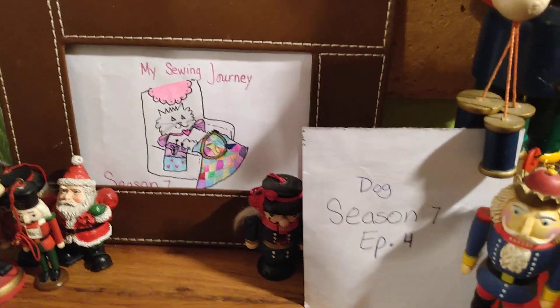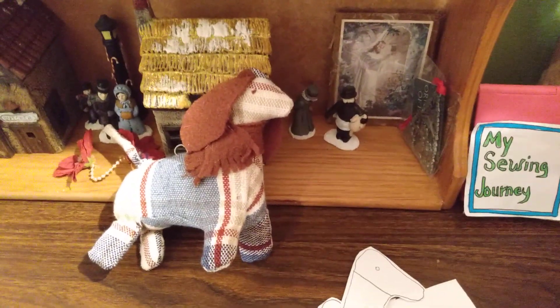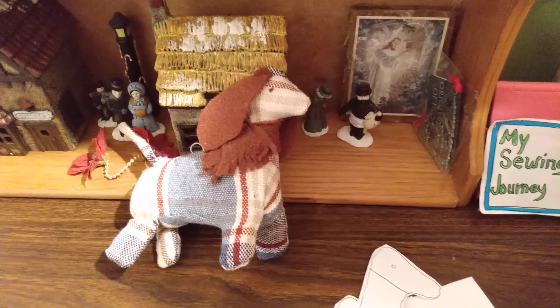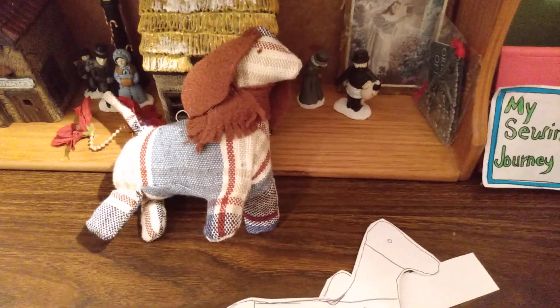Welcome to my sewing journey. Today I've been working on one for the dog lovers — an actual dog ornament. You can make your dog look like theirs if you wanted to, or you could use any fabric, maybe their favorite color. These are fun to do. I chose plaid and some brown felt.